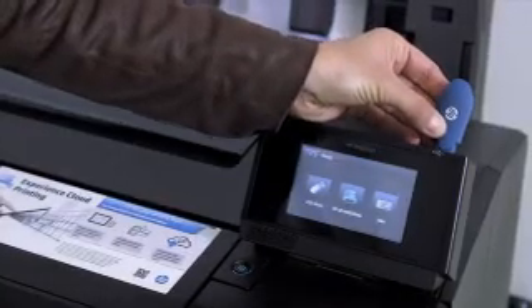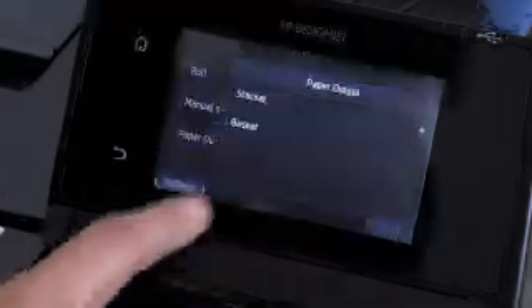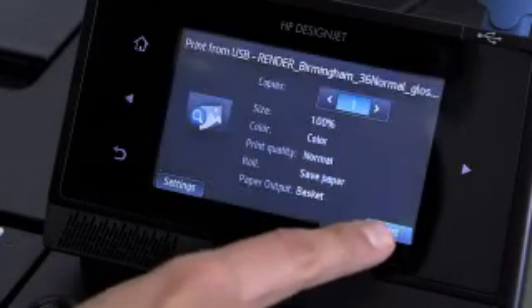If you're in a big rush, you can print directly from a USB stick and choose the most convenient output path so you can collect your print quickly, without interfering with the other printing jobs.